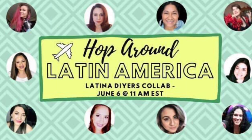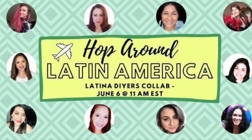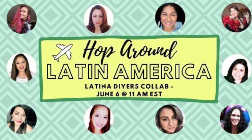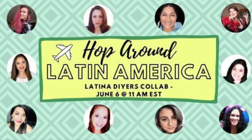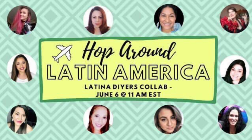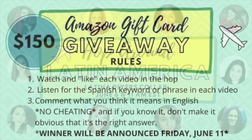Hey creative squad! As I mentioned at the beginning of the video, today's video is super exciting because it's a hop — a hop around Latin America. Me and nine other Latin girls who are very talented and creative are participating in it.